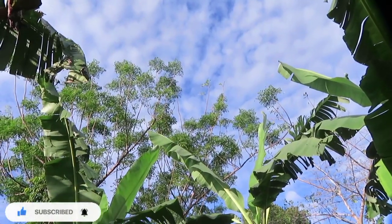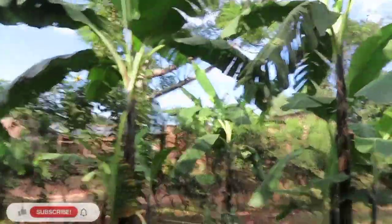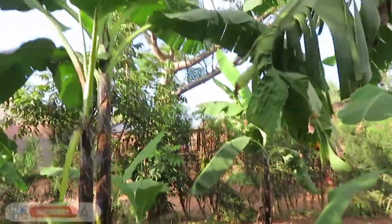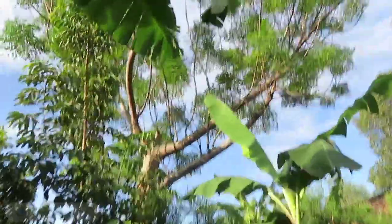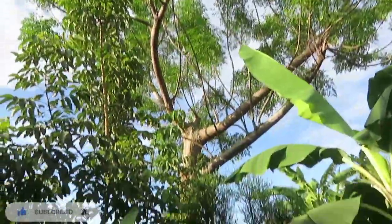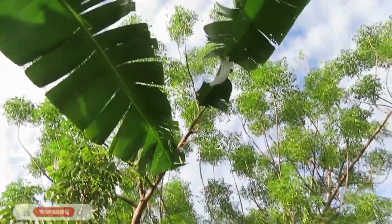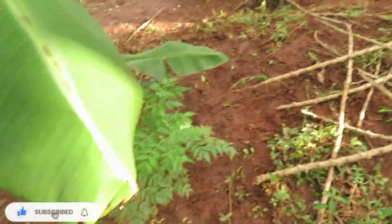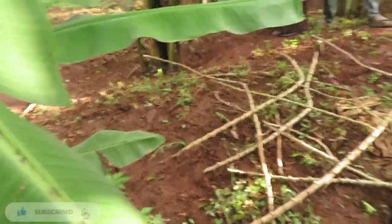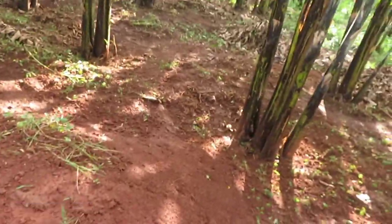Moringa! This is the biggest moringa tree I've ever seen — look at that, that's crazy! Growing up we had one but it never grew so big. This is a young version and I think they're trying to maintain it and then transplant it to a safer place.